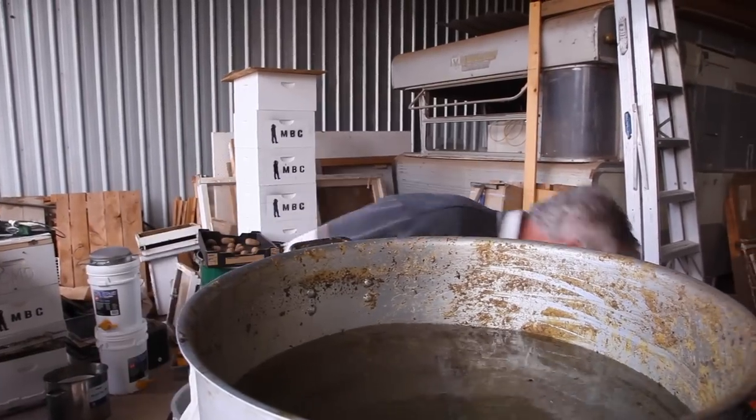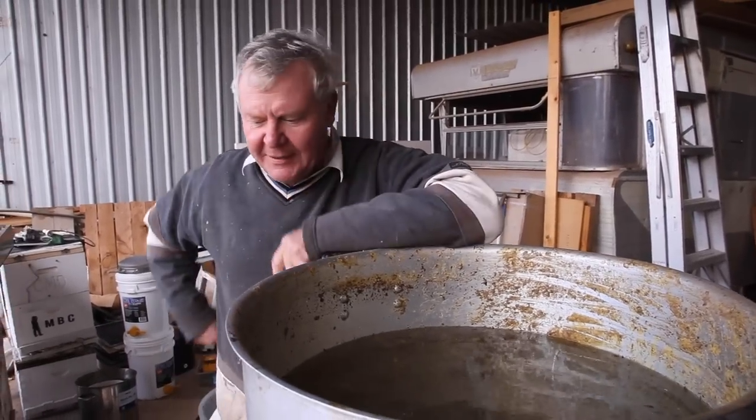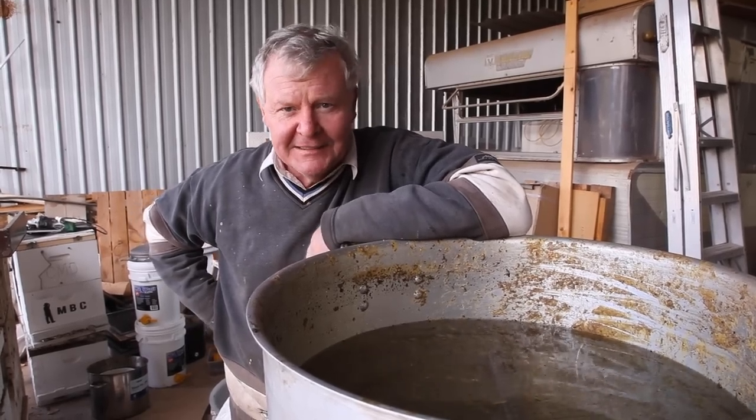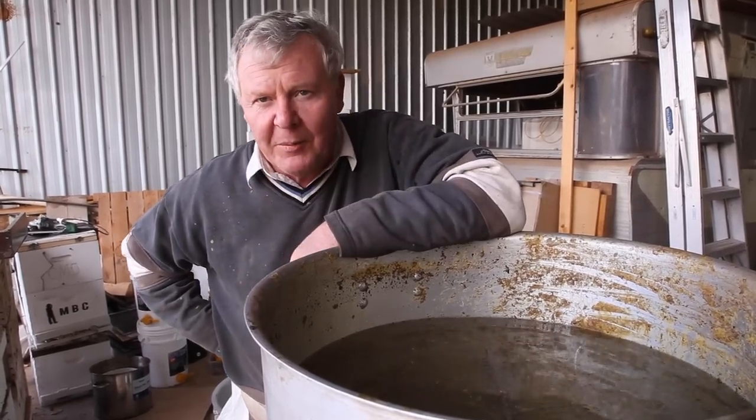Now for the fun part, we gotta start cutting the wax out. But before we do that, I think I'm gonna go and get a beanie on. It's frigging freezing. Hold on there and I'll be back in a minute.